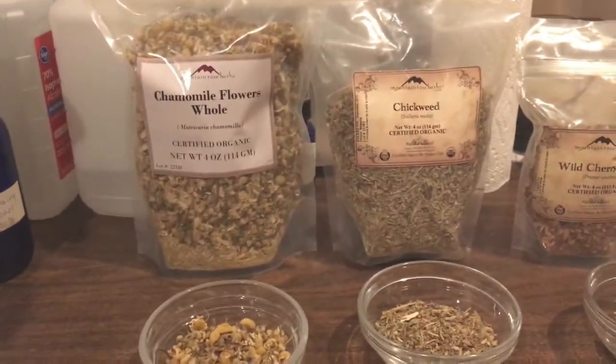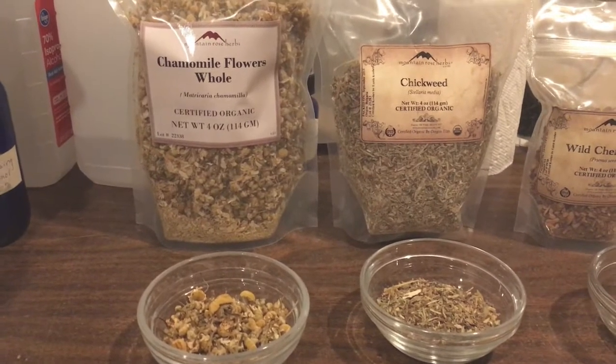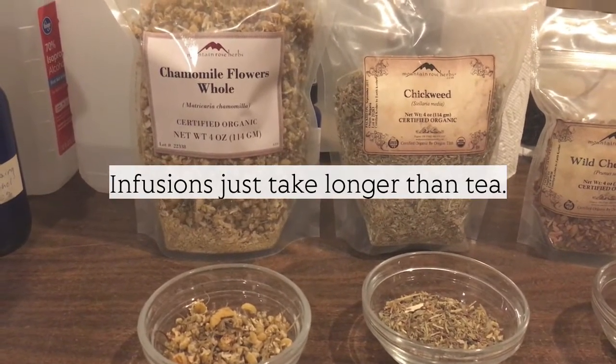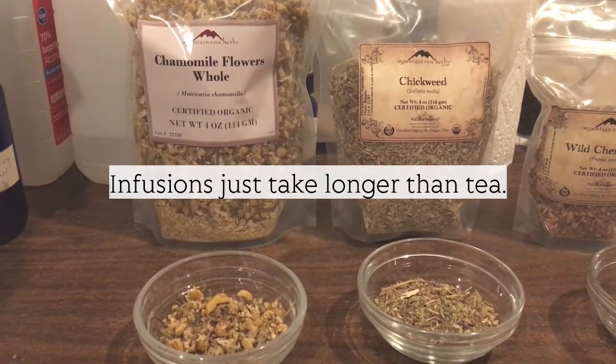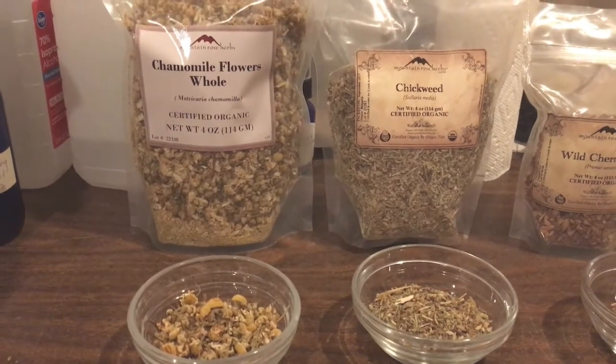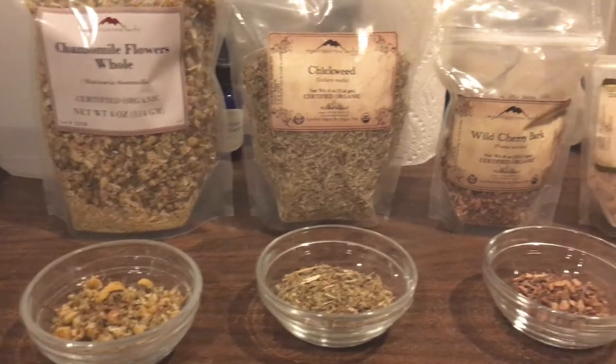An infusion is basically like making tea - you take hot water, almost boiling, and you pour it over your plant material and you let it steep for five to ten minutes. That makes your tea, and almost everybody knows how to make a tea with those plant parts.